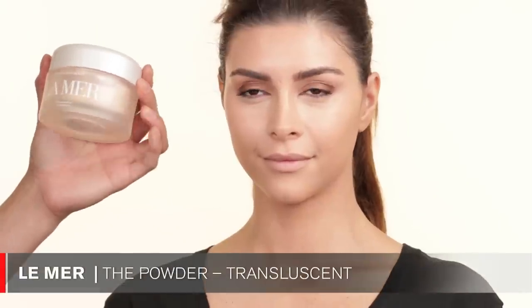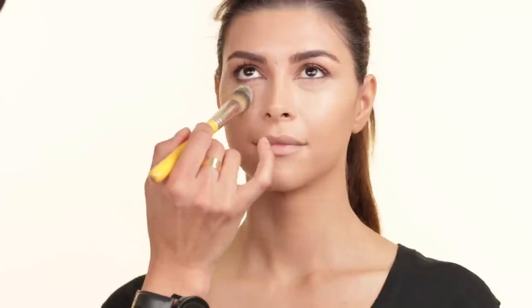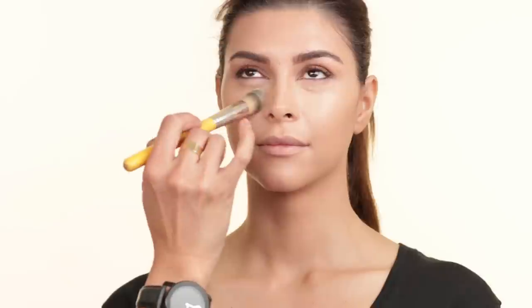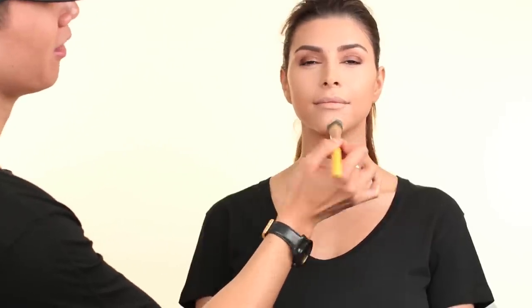I'm going to go ahead and set her under-eye area now. I'm using this La Mer powder in the translucent color and I'm using a Bedellin Tools 949 brush. I love this powder because it has somewhat of a glow to it. I'm going to use this to set underneath the eyes — I'm very generous in the amount I'm putting on, just so it sets all the concealer underneath. You can buy this powder at Nordstrom or Neiman's. It's kind of pricey, but the amount of powder you get and the quality of it is just so good.